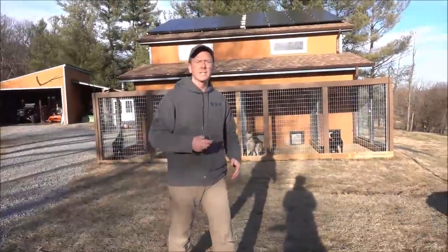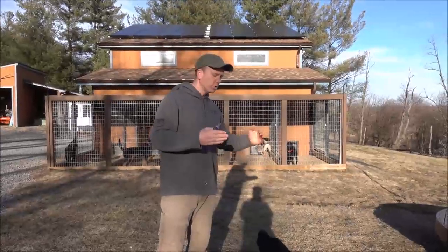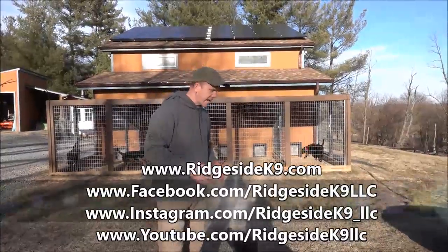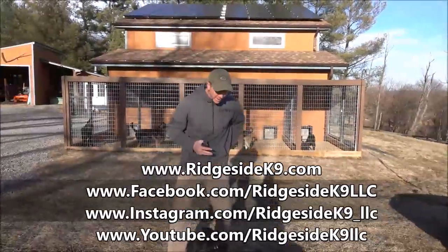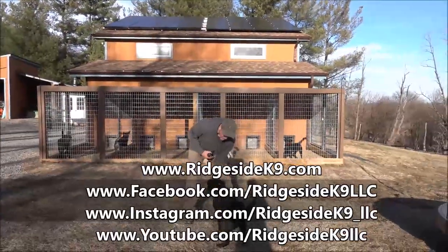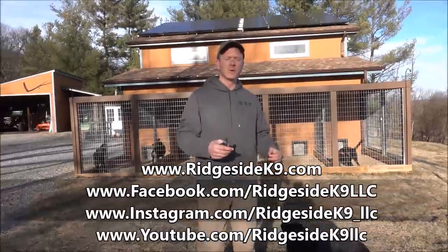Rich Side Canine. Train your dogs, work on off-leash control. Use a professional trainer, get the dogs off leash on a collar. Remember, e-collars build motivation if done correctly — the dog should be coming to you full throttle, tail should be wagging, focus should be there, enthusiasm should be up. Rich Side Canine.